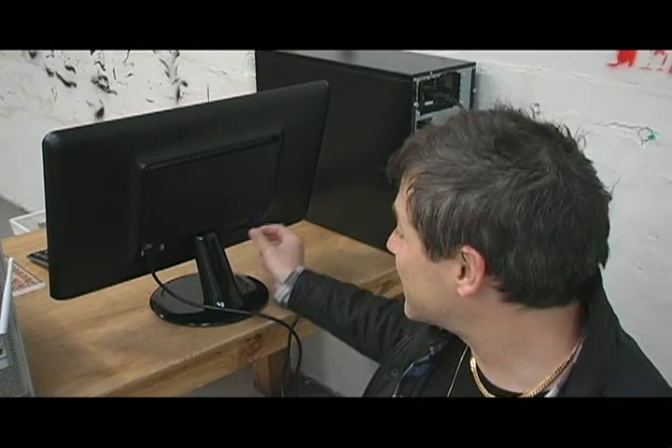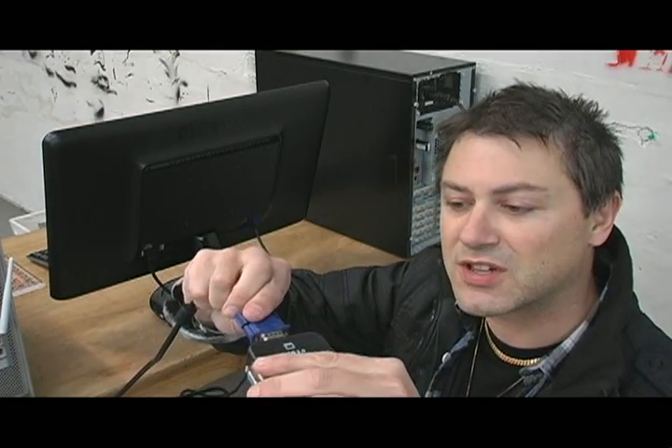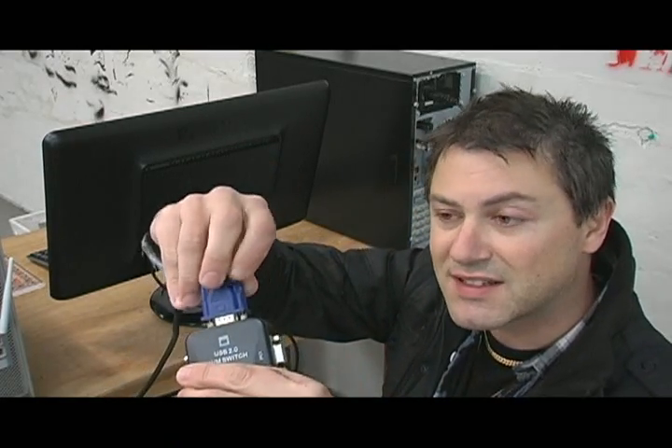The best place to probably start is to connect the monitor. I'm going to take the cable directly from the back of the monitor and put that into the top of the KVM switch like so. Fasten that.